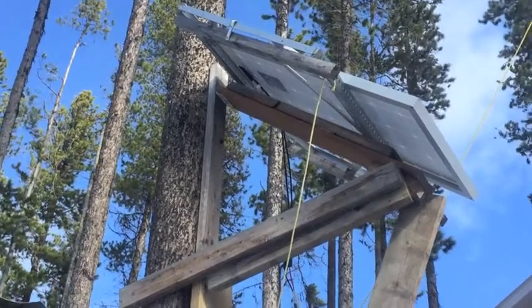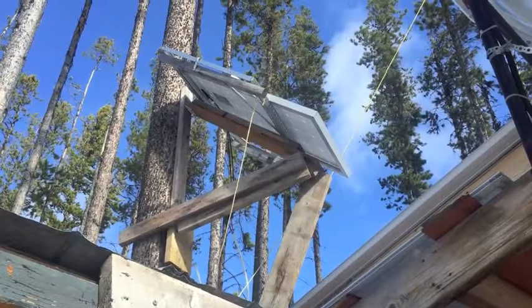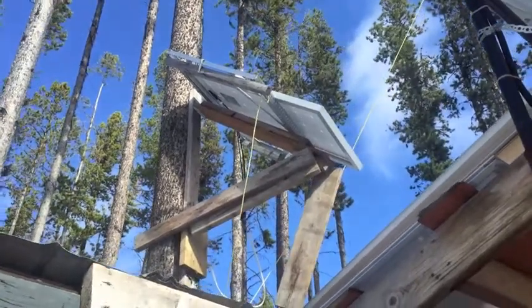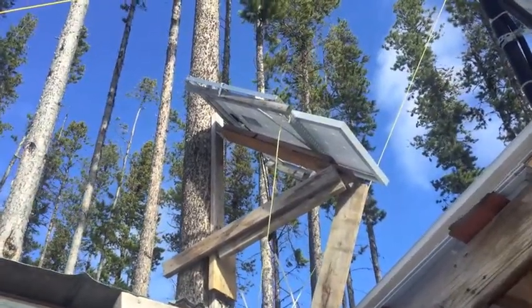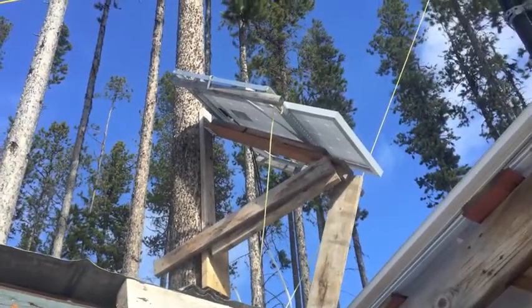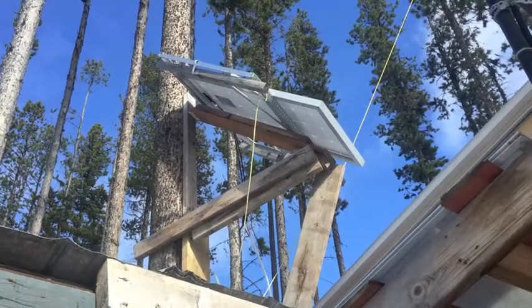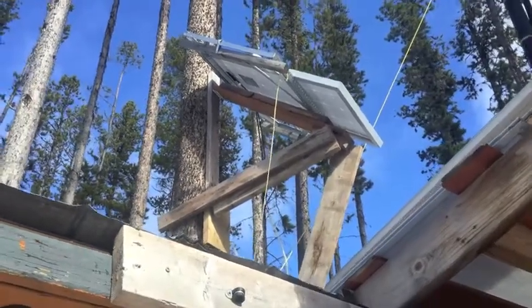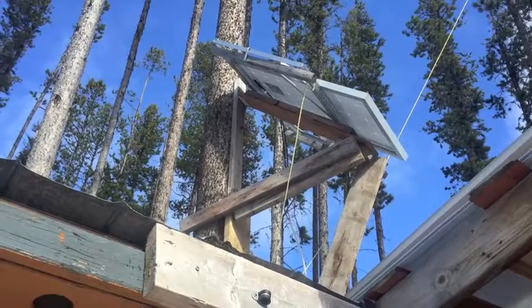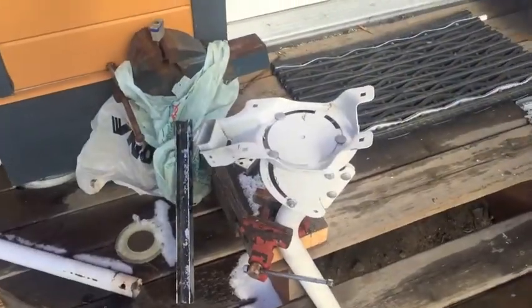It's Easter weekend and one of my projects is a solar mount for the store-made solar panel that's mounted to the tree there. The thought was I was going to remove the mount, take the solar panel off, and put the solar panel on an old satellite dish mount.